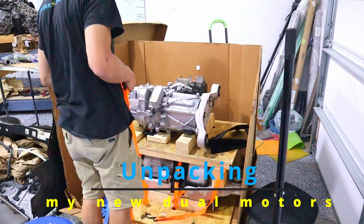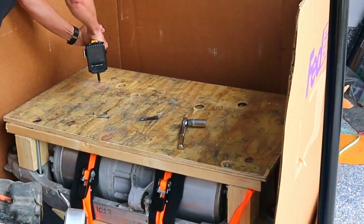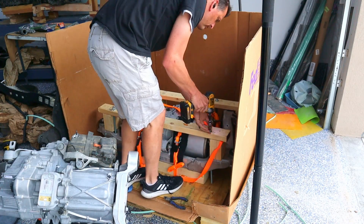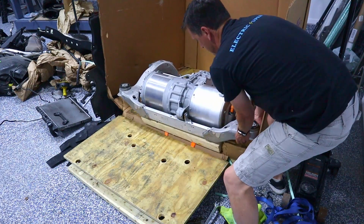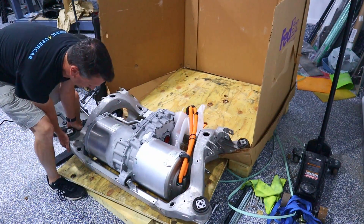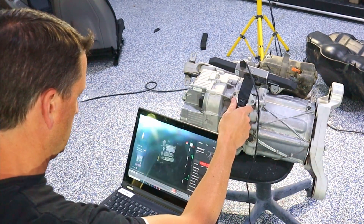I think what I'm going to start with is scanning my motor. I'm going to unpack my dual motor set and probably start off with the small one. From the little bit I've researched, light objects, not super reflective, things with edge geometry and not flat surfaces — I think those will all be good candidates. So I think this one will be a good one to start on. We got the small motor — the front motor — out, and we're going to break out the 3D scanner and have this be our first scan.